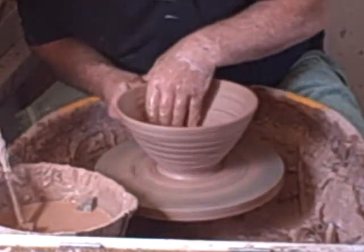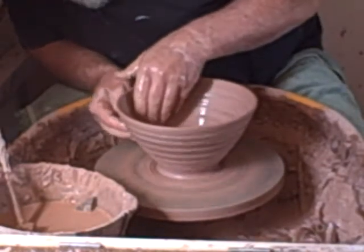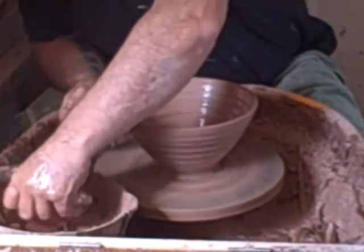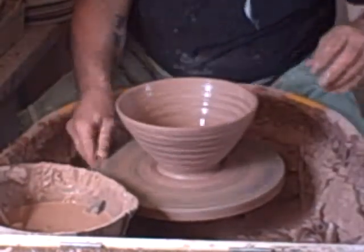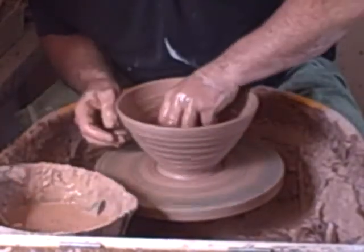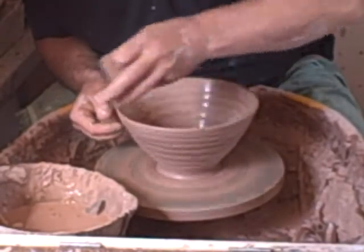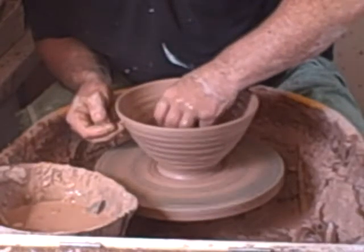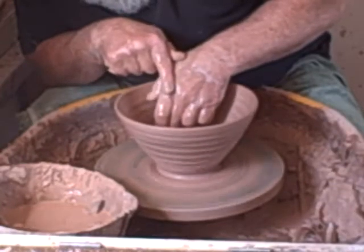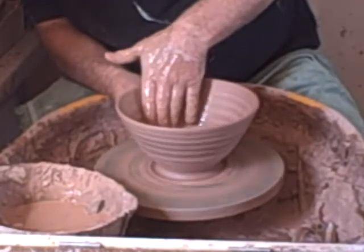Just open it out a little bit. Of course when you throw it quick, they tend to pull in a little bit when they dry, so make them a little bit wider. I'm not actually making any lines on this, I'm just easing it out. I'll find my sponge. It's just a question of putting a quick spiral in the bottom, and there we have it.